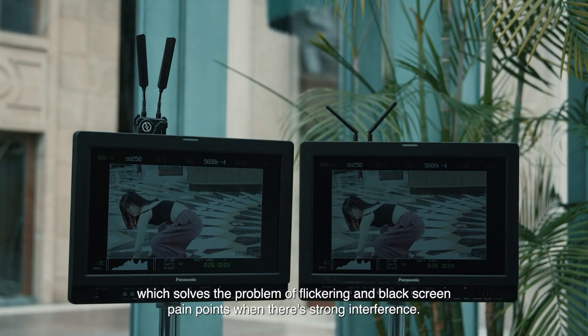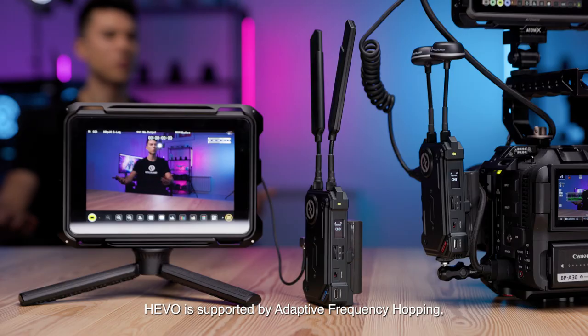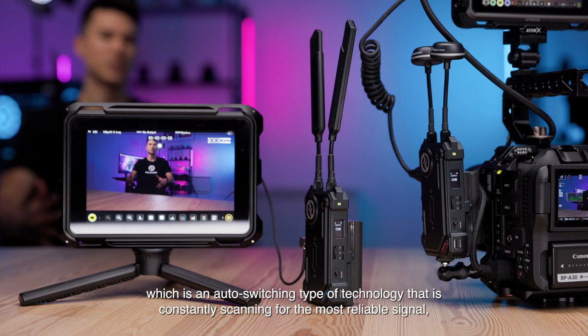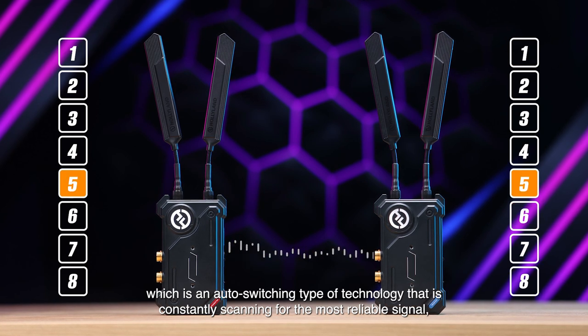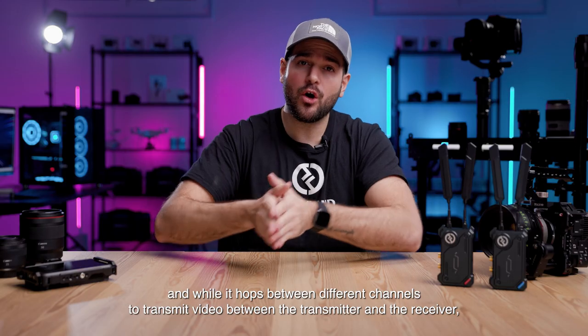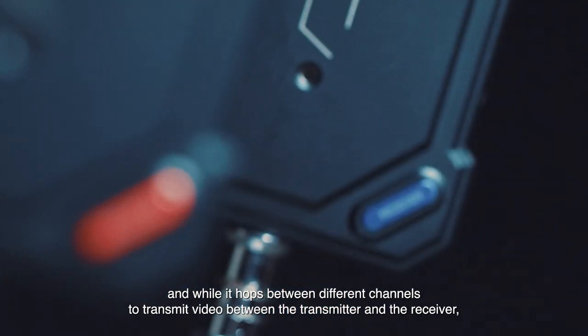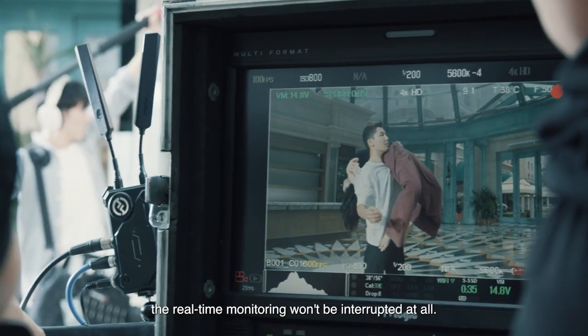Hollyland's new Hibo technology guarantees superior stability and anti-interference capability, which solves the problem of flickering and black screen pain points when there is strong interference. Hibo is supported by adaptive frequency hopping, which is an automatic switching type of technology that is constantly scanning for the most reliable signal, hopping between different channels to transmit the video between the transmitter and the receiver, so the real-time monitoring won't be interrupted at all.